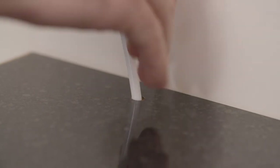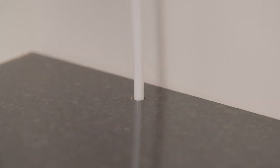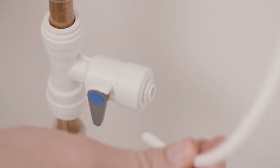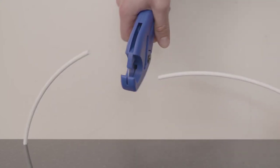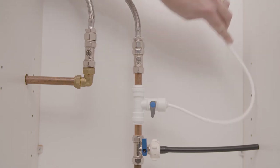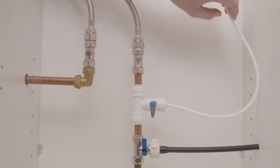Feed the 6 millimeter water pipe through the hole in your worktop. Run it behind, underneath, or through your kitchen base cabinets and push it firmly into the T-connector. Cut and discard any excess water pipe, ensuring you leave enough slack in the pipe to be able to move your Bibbo to the front of your worktop.